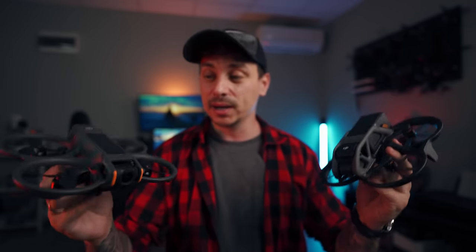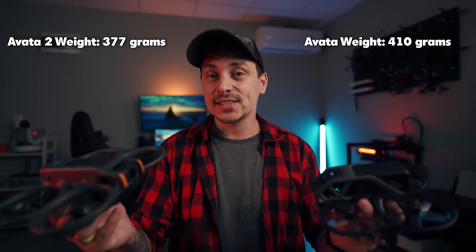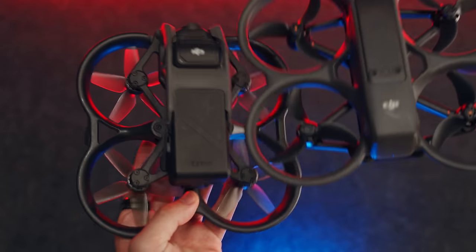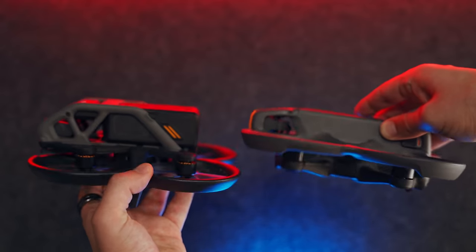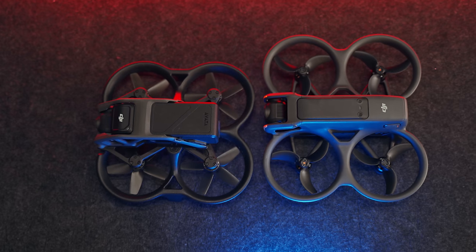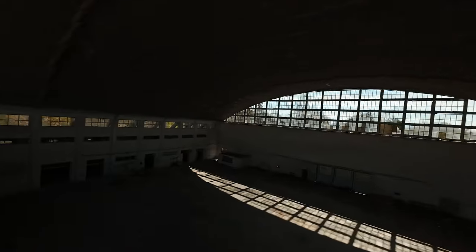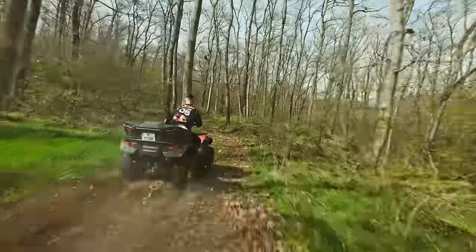When it comes to the drones themselves in terms of size and weight, there is a big difference between them. The Avata 2 is actually bigger, but even though it's bigger it's actually 30 to 33 grams lighter than the Avata 1. It uses some different materials but you can definitely feel that it's lighter. It has a different type of latching mechanism for the battery, which is now one with the whole shell of the drone as opposed to protruding on top from the Avata 1, making the drone a lot more aerodynamic and easier to go through gaps.